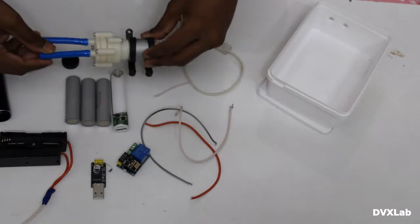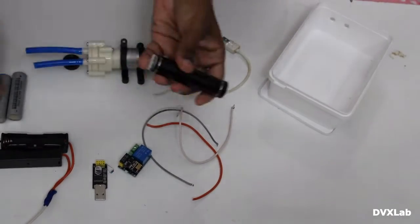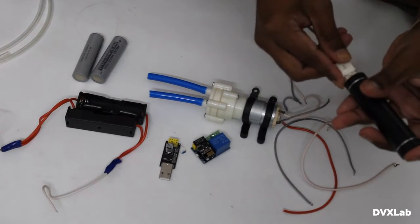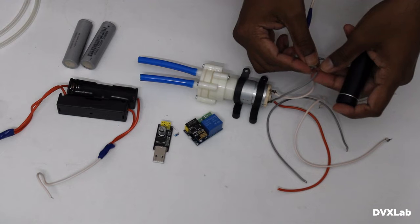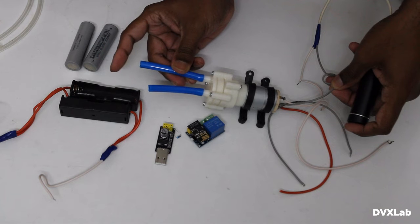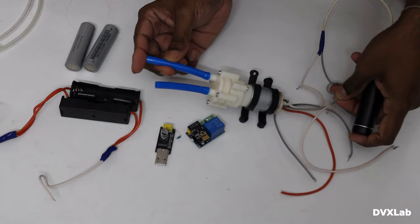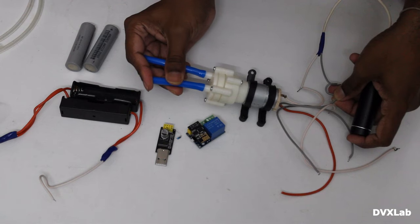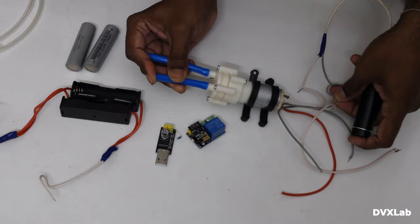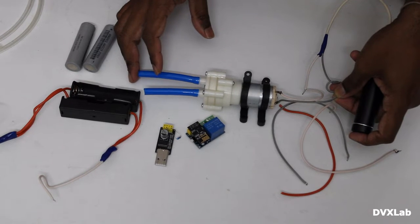Let me show you the pump now. Just hold your finger here — you can feel that it is pulling. If you close the outlet, you can see that the motor slows down. This pump can fill the water without any issue.